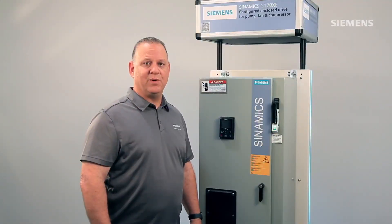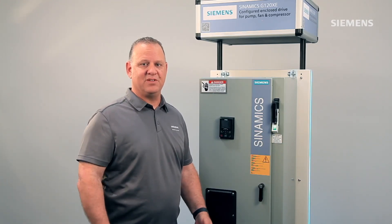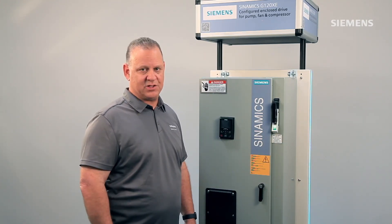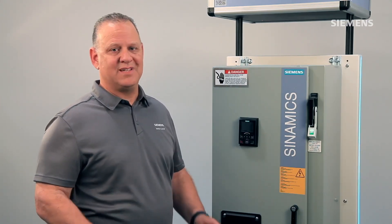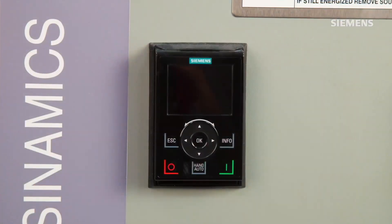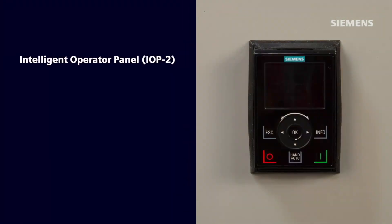The Synamics G120XE has many standard options available such as bypass or filters to meet the most difficult fan and pump specifications. The most common standard options can be accommodated in the base enclosure. A few options including output filters and reduced voltage soft start and bypass require an add-on or separate options enclosure. The door-mounted intelligent operator panel, the IOP-2, is included with all G120XE.